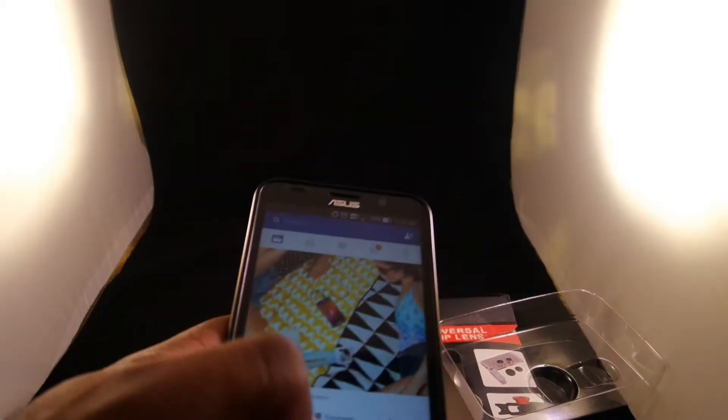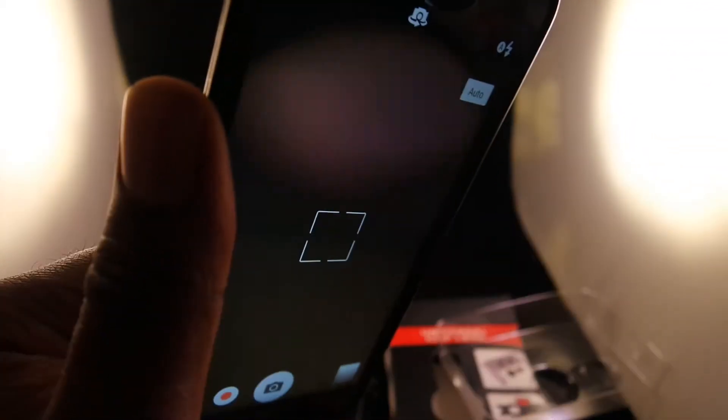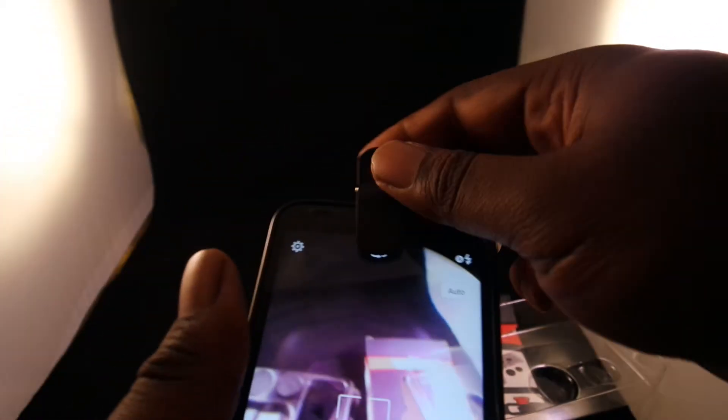So let's open up the camera on my phone. As you can see, let's flip it over. Let's try to put it on the back. It looks kind of funny on the back — let's move it down a little bit.